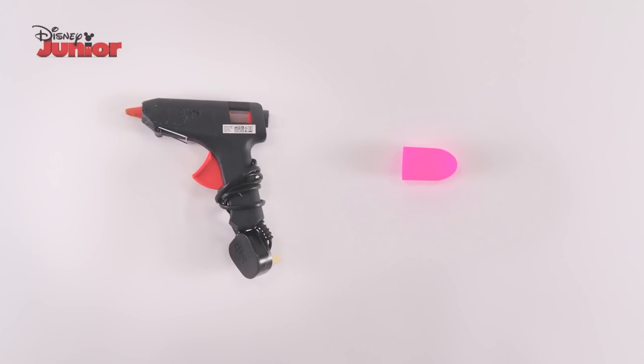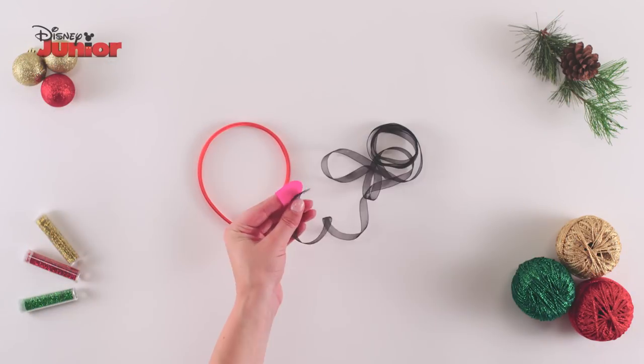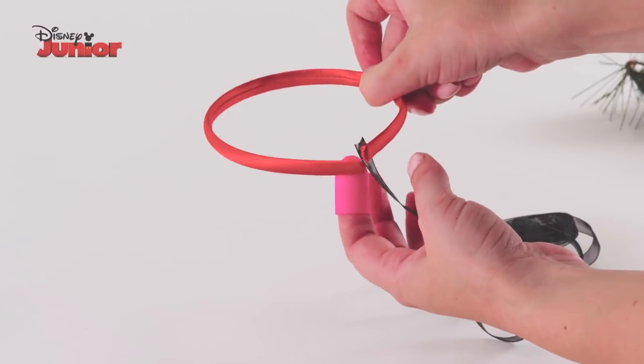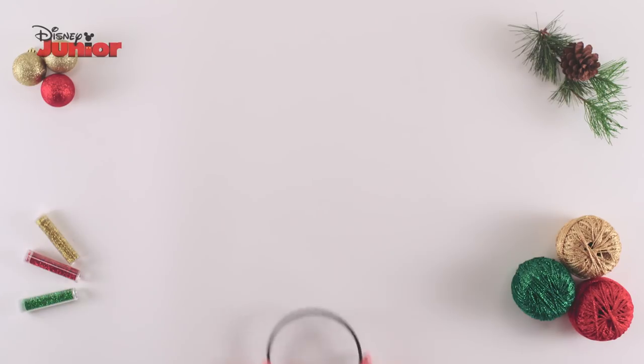And remember, all steps using the glue gun and the finger protector must be done by adults only. First, use a glue gun to carefully dab some glue onto the end of your ribbon and attach it to the tip of your headband whilst wearing a finger protector. Then, wrap the ribbon around the headband until it's completely covered.